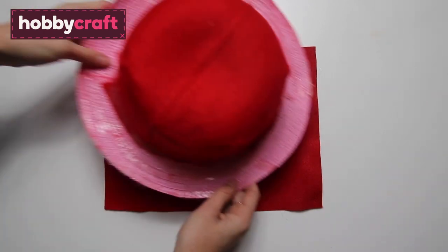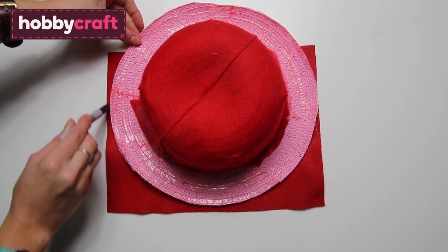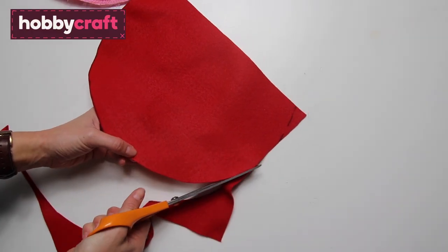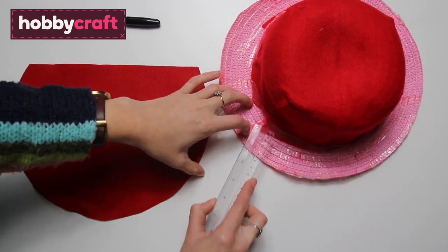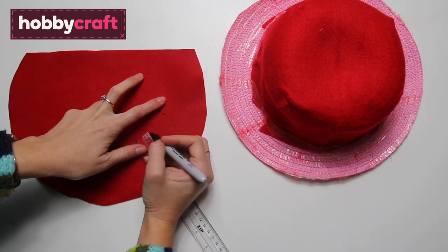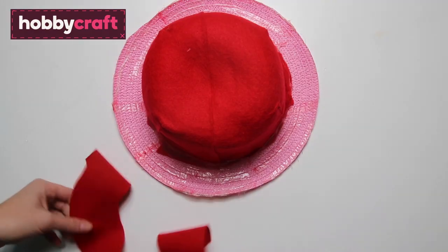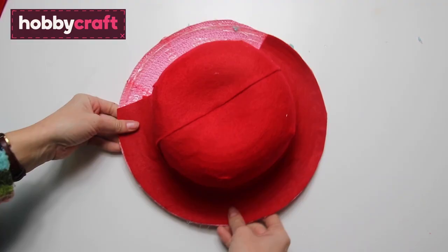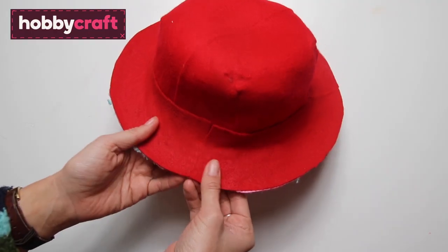To make the rim of the hat, get a sheet of red felt and place it underneath your hat, draw around it, then remove the hat and cut that out. Measure the rim of the hat — in this case 5cm — add on 2cm and mark this point around the piece of felt, then cut it out. Discard the middle bit, place this onto your hat, line up the edges, and glue it in place, repeating with another bit of felt to fill the gap.